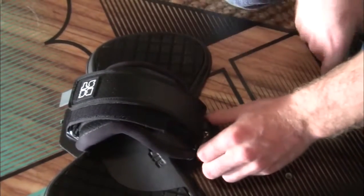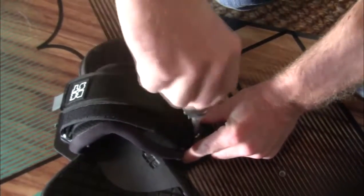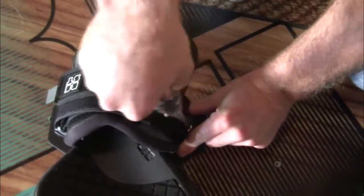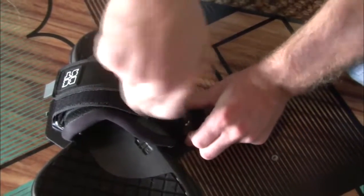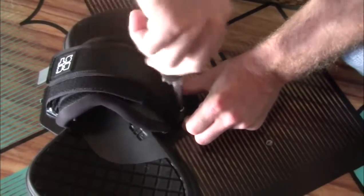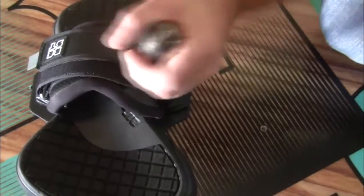Line it up and finger-screw it in — you should almost hear it go in. It's very simple. If it sticks or stops, you did it wrong. Once that end is in, tighten it down to finger tight, then go back and tighten the first screw as well.